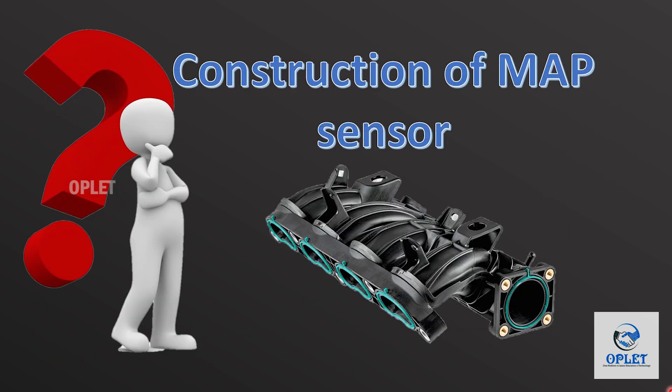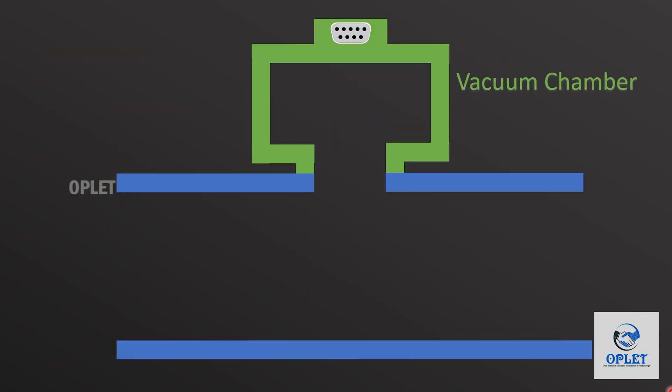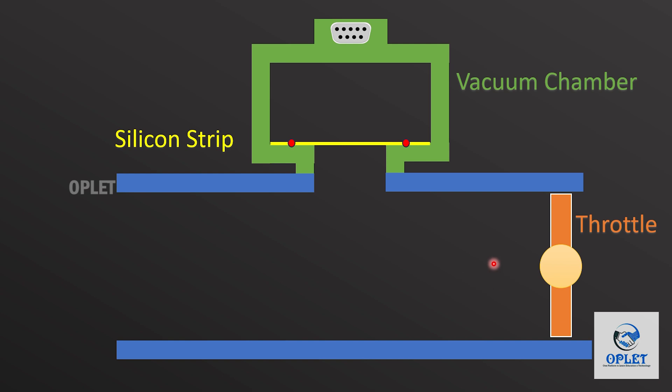Now let's see the construction of the MAP sensor. Inside the sensor, one vacuum chamber will be there which maintains vacuum inside it. Along with it, one silicon strip will be connected — one end of the silicon strip connected to the vacuum chamber and another end connected to the throttle. So basically, the sensor consists of a diaphragm and strain gauge that detects the deflection of the diaphragm due to pressure difference.